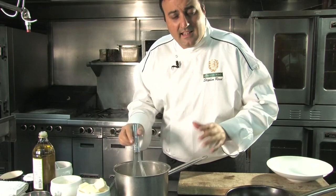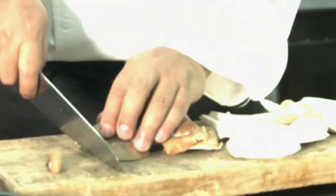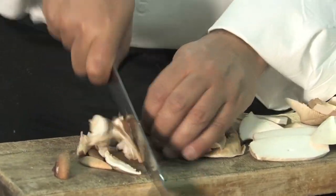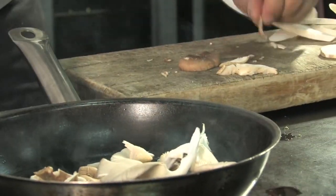We're gonna pour it out and let it sit, put it in the fridge, and while it's setting we're gonna get our wild mushrooms ready. Use any kind of mushroom you like. Get a little olive oil and right in. So while that's sauteing up...